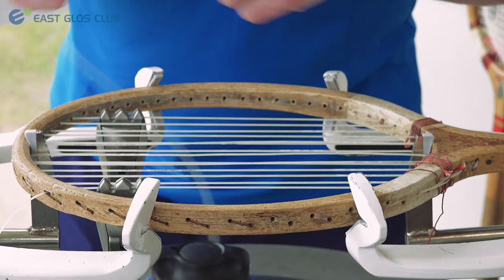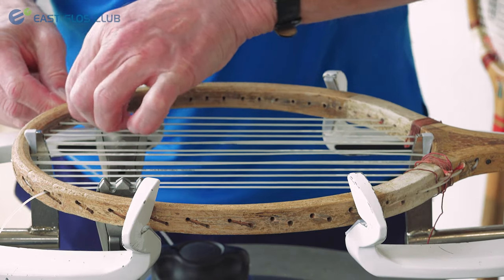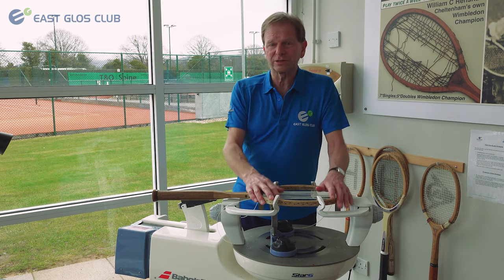I've done these at very, very low tensions because obviously the frames are old and quite brittle and I don't want them busting all over the place.